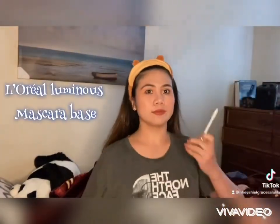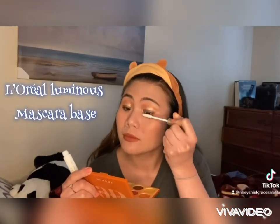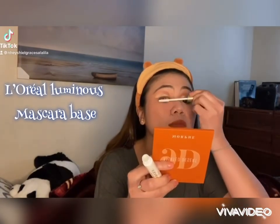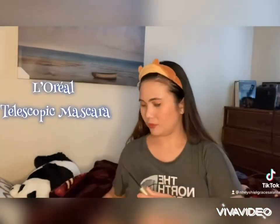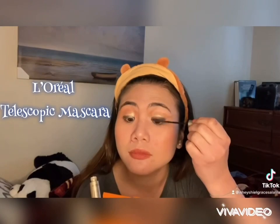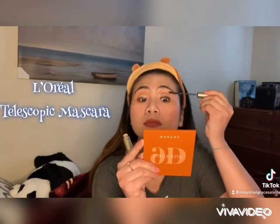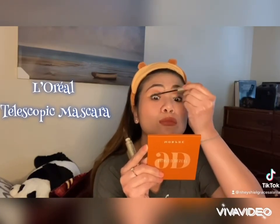And now it's almost done. I just put eye mascara — that's my mascara base. And now, this is Gloria Ruminos Mascara to finish.